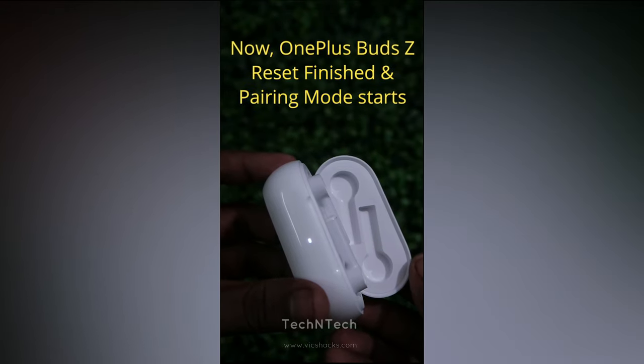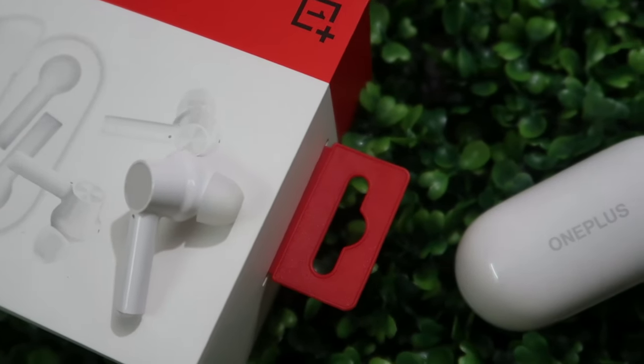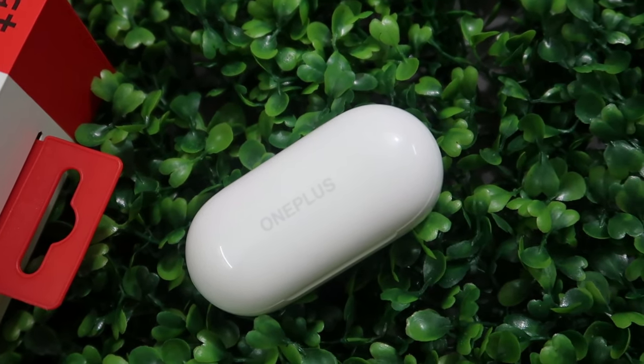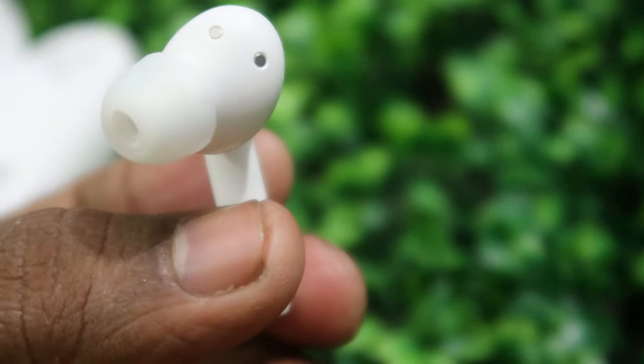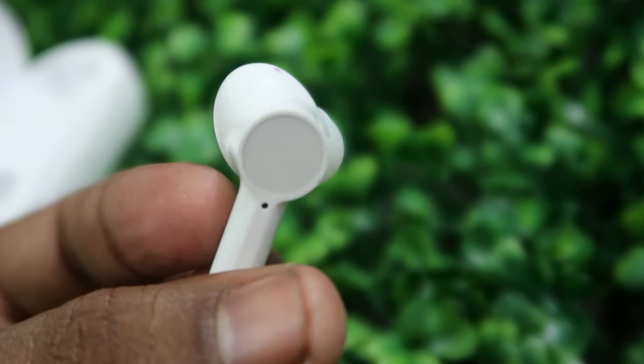Once the red color indicator light blinks, the reset process is almost completed. After the red light blinks, you will get a white color light on the LED indicator. That's it — the reset process is now fully completed and the earbuds go back into pairing mode.